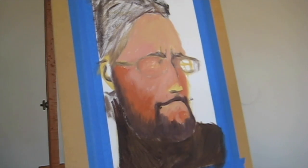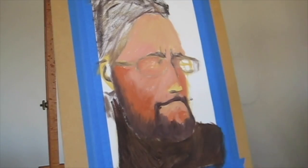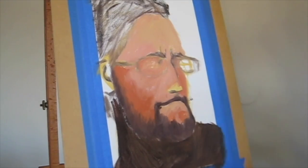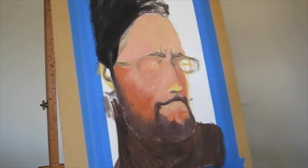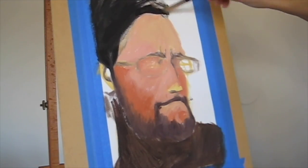However, at this stage you still want to make sure that you're keeping everything pretty mid-tonal. You don't want to get super dark or super light until you're starting to flesh out the majority of the painting.